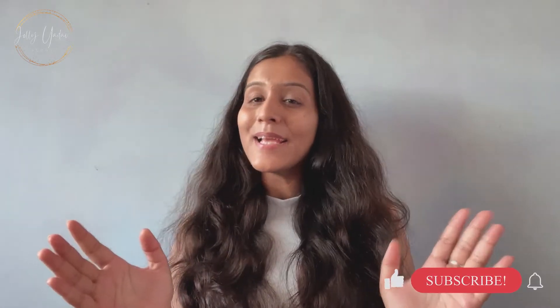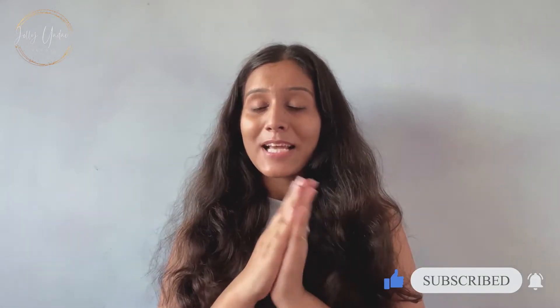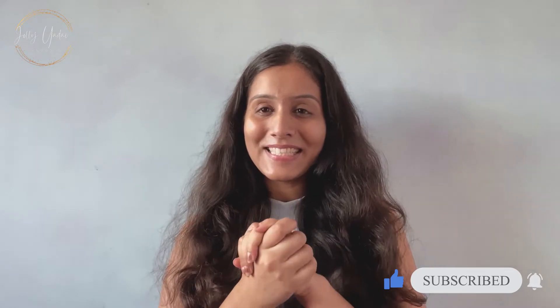Hi everyone, welcome to my YouTube channel, this is Jolly Yadav. If you are new to my channel, please subscribe, and if you like this video, please like it. Now let's start today's video — I have a product review for you today.